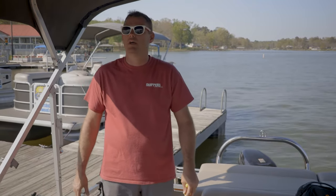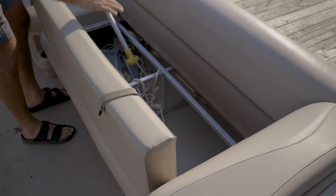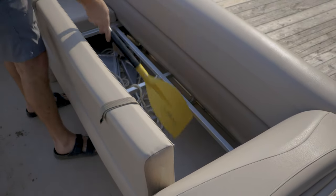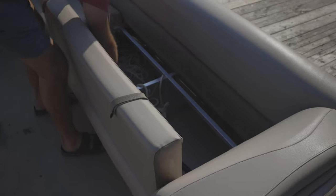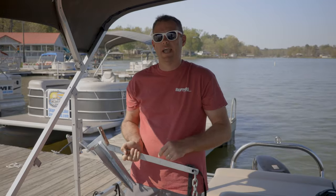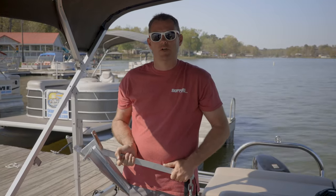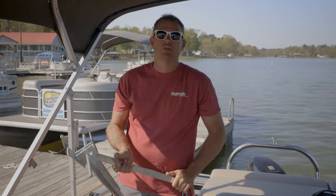Each boat comes with onboard safety equipment. First you have a paddle — hopefully you don't need that. Each boat comes with a fire extinguisher — hopefully you don't need that either. Each boat has an anchor. When you are anchoring, it's important that you tie the anchor rope up to the boat first. You'll do that from one of the front two cleats and then you can throw it in the water.